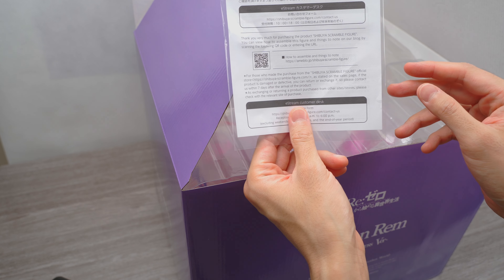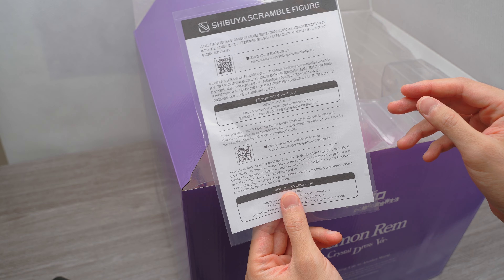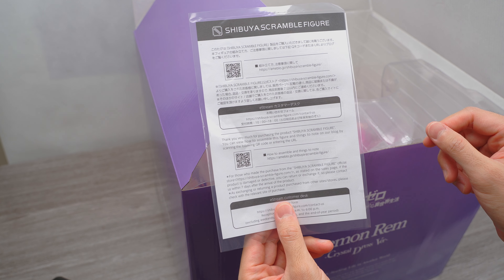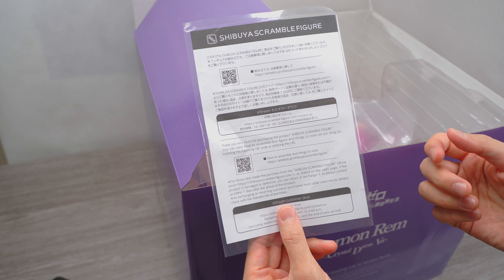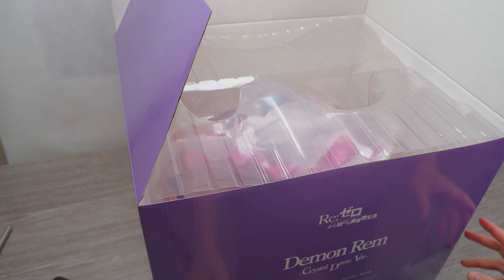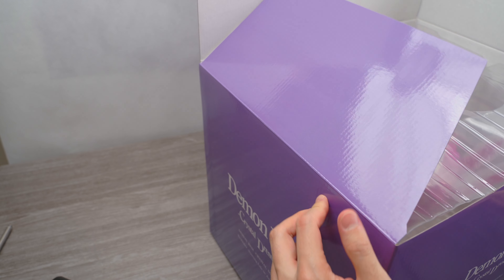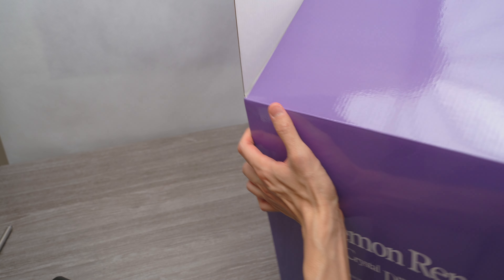There's a little instruction sheet. It's on the website — there's English. So there's a website on how to assemble this. Susie actually checked out the site that was on the sheet, and the instructions are pretty detailed, except it's only in Japanese. So use Google Translate.